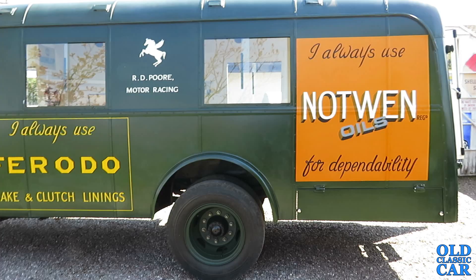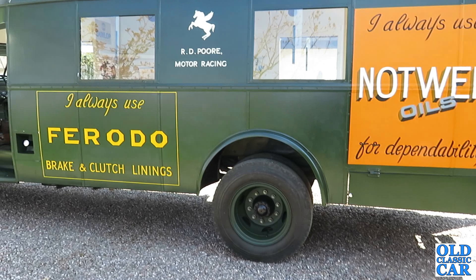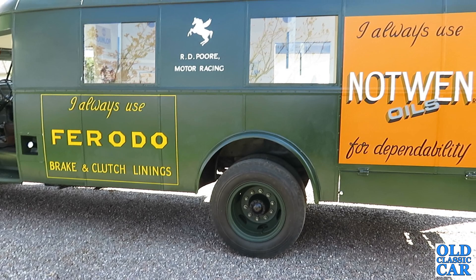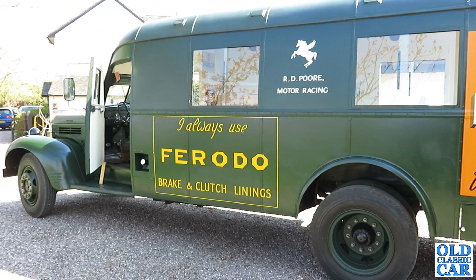It was probably around 80 years ago to this month that this was actually being bodied. Like I said, it came over late 1940 — it's a 1940 truck — and then it went to Mulliners of Birmingham to be bodied as a crew bus for the RAF. So 80 years ago, pretty much to this day, it would have been in their workshops being built up. I'm not quite sure how many of these were made — there were several, a reasonable number were built.